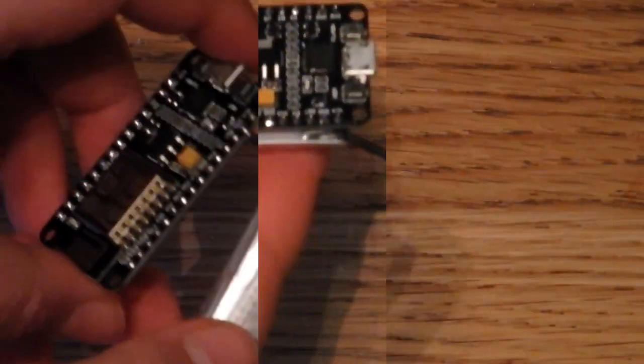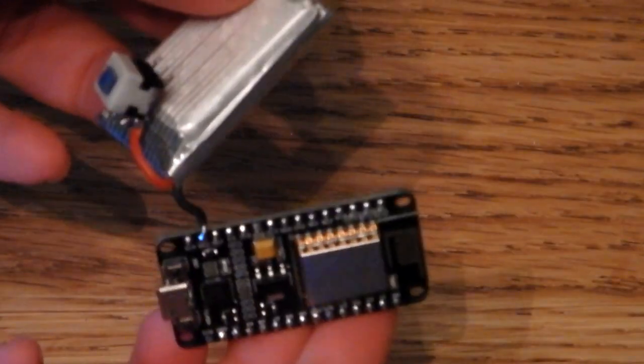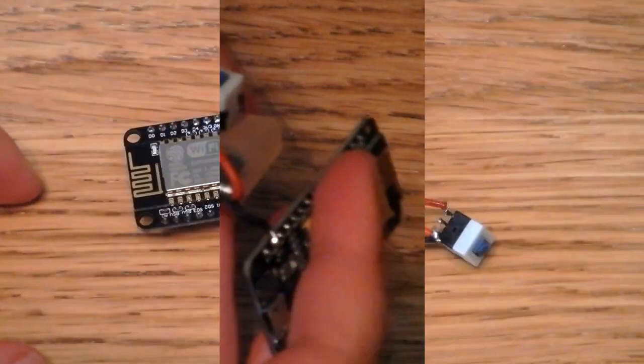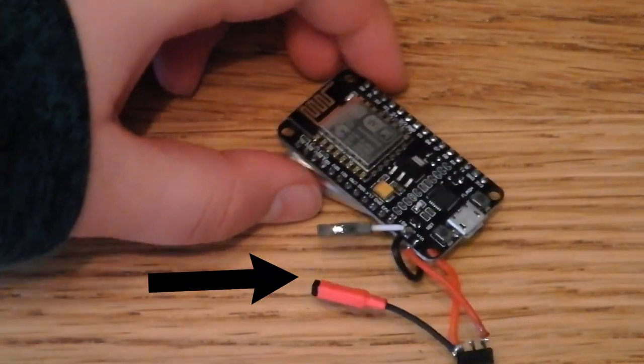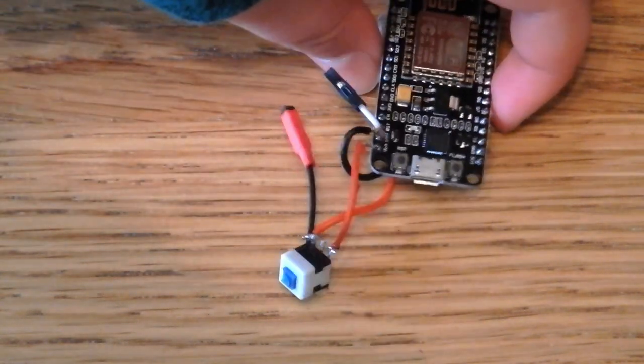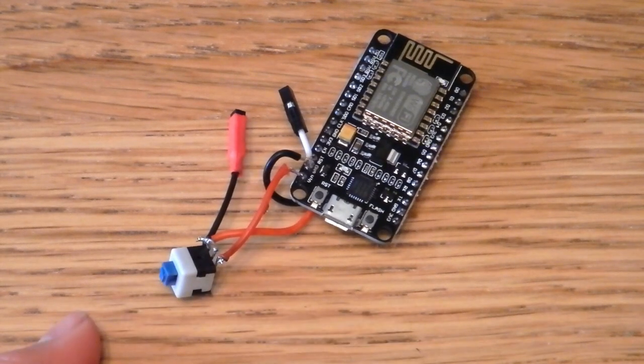Connect the negative wire of the battery to the ground pin, the positive wire to the button, and the other wire from the button to the VIN pin. I also added a charging port so it's easy to charge. If you did everything right, when you turn it on you should see the blue LED from the Wi-Fi module light up.